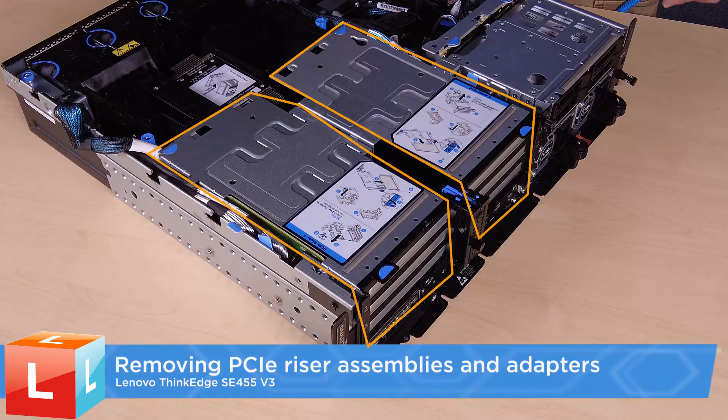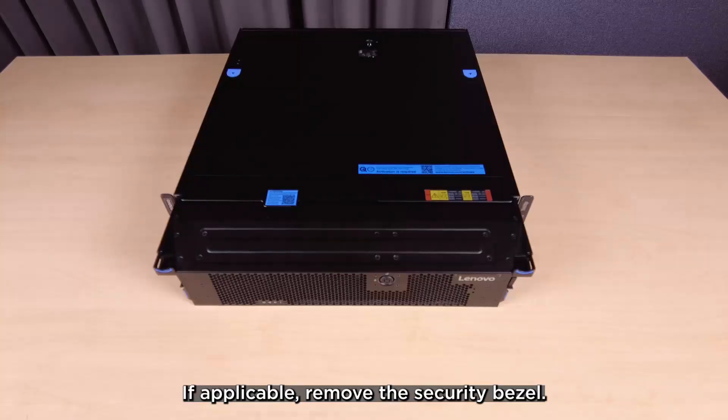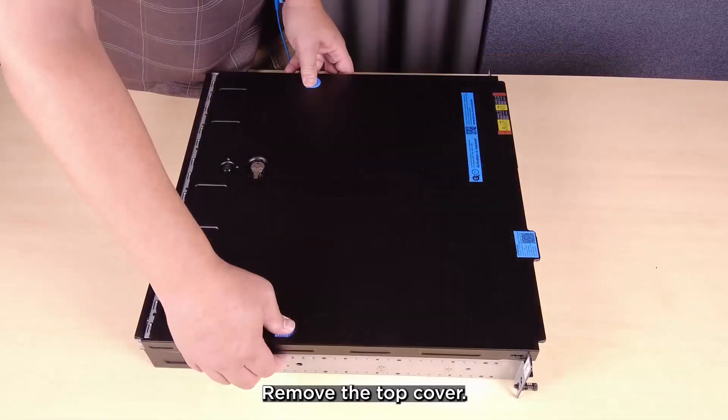Removing PCIe riser assemblies and adapters. If applicable, remove the security bezel. Then remove the top cover.